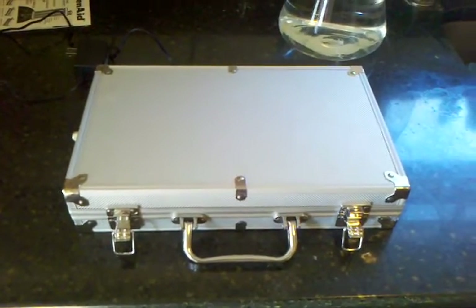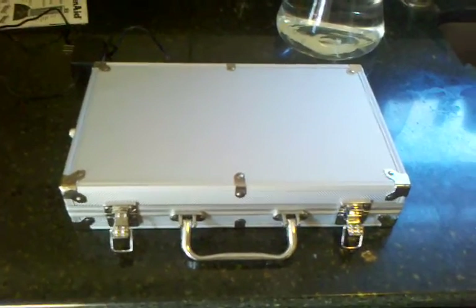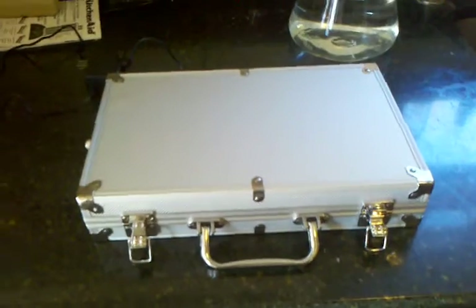I just wanted to shoot a quick video today to show off this do-it-yourself stir plate that I threw together for next to nothing.